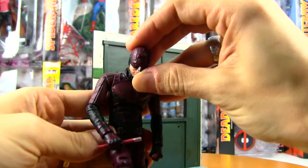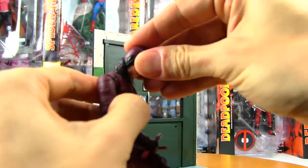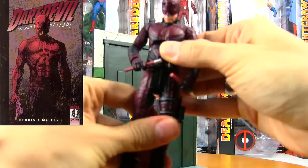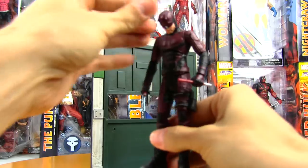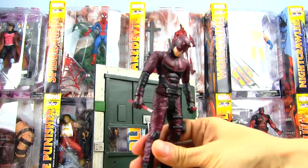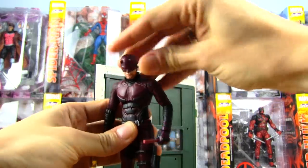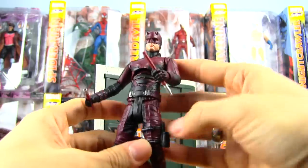He can really look straight down too — that's especially cool if you have him perched somewhere on a shelf. Maybe not that much — that looks like he's in trouble and being scolded — but I'm really impressed with the head articulation. As far as the rest of the articulation goes, he's got leg articulation that goes forward and quite a bit back and out too.